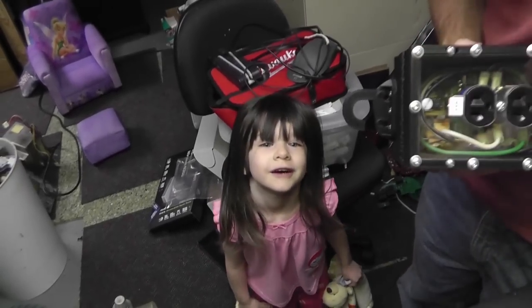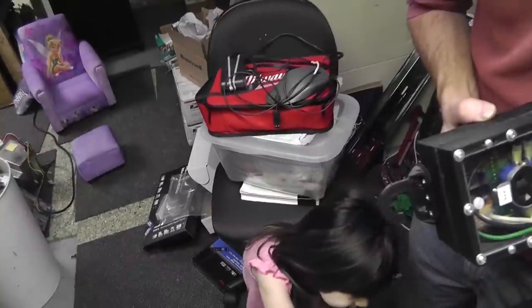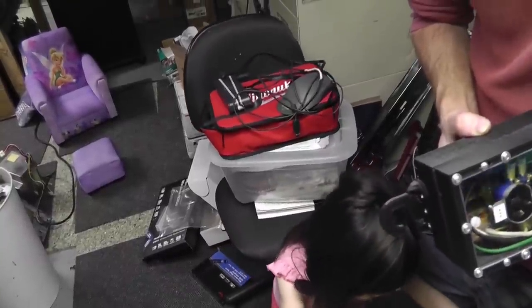Don't be shy now that I'm filming you — come on, speak to them, they like you.